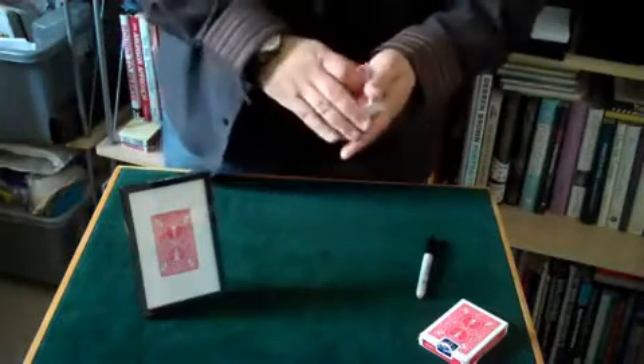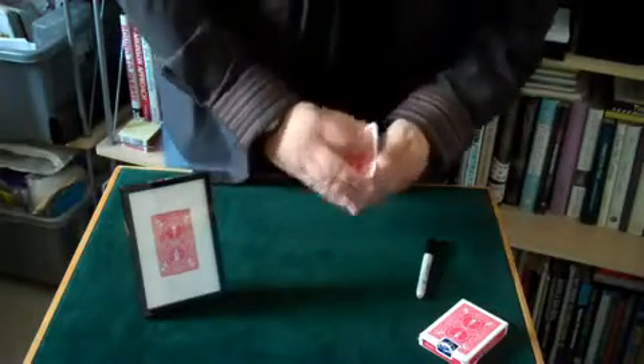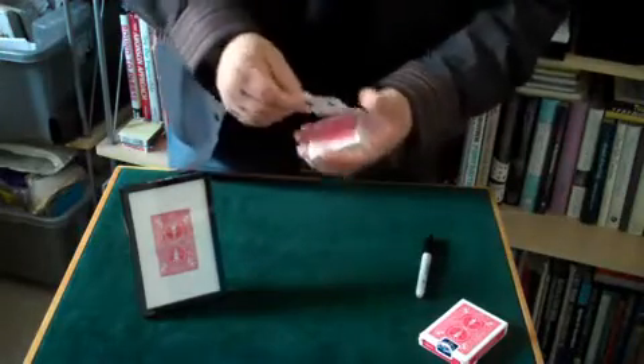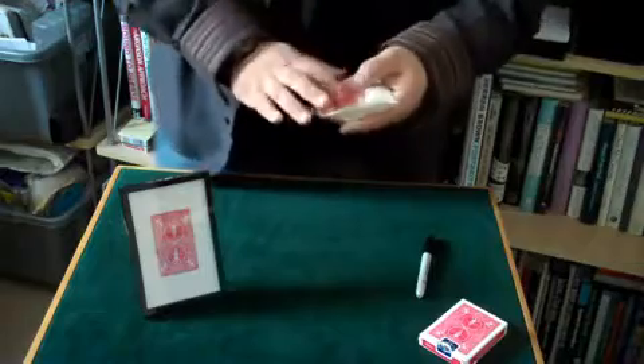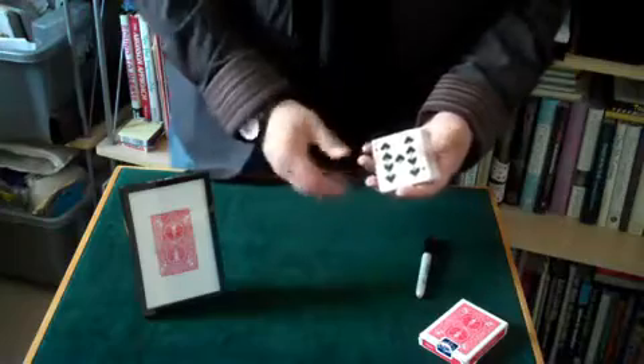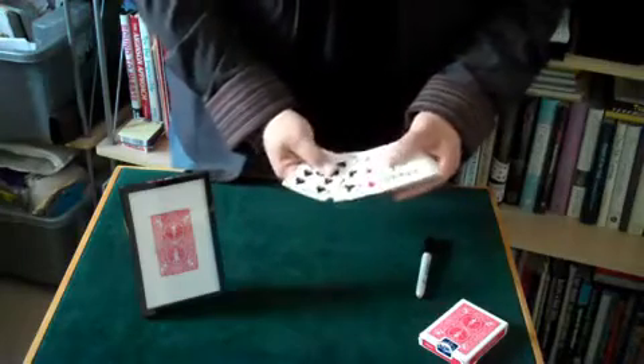The performer then claims that he will make the card ultimately vanish from the deck. Now, I didn't sneak it to the top, I didn't sneak it to the bottom. In other words, I'm going to count through the cards the way a dealer does in Vegas when there's no table available. Just a snap, and the card has vanished.